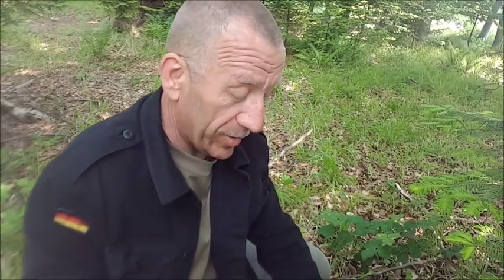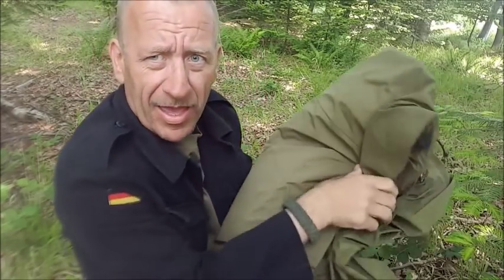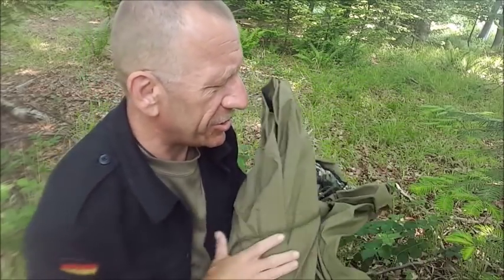I'm using a tape called T-Rex tape. It's one of the strongest on the market and it's a good all-rounder to fix your kit with. The British Army bivvy — I got this for about two quid at a car boot. Look out for them; it doesn't need to be in great condition.